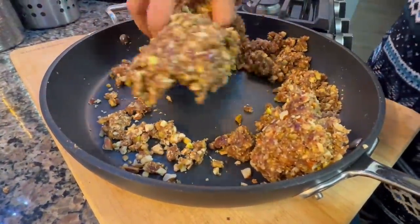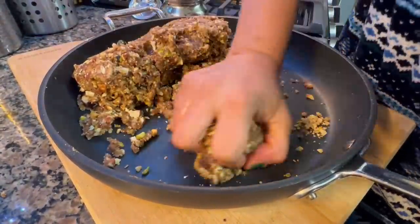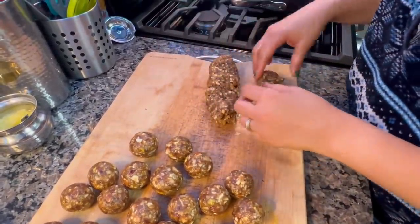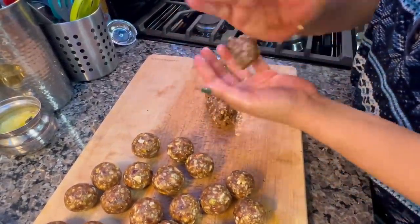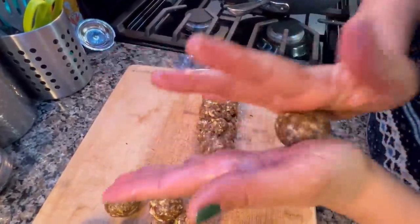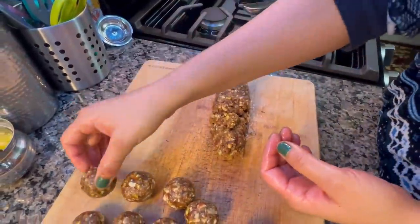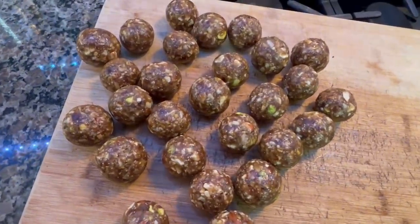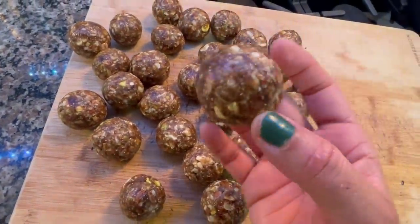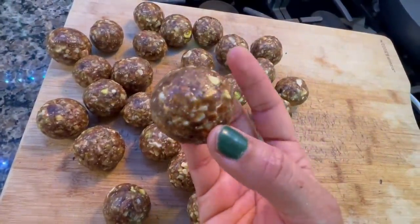When the mixture comes to room temperature, I work it with my hands like making dough, with slightly greased hands, and shape it into balls. This laddu is very healthy and very tasty. When I made it at home, it was a hit with my family and guests. Even people who don't like eating dry fruits on their own enjoy it in ball form. It makes a great after-school snack — you must try it.